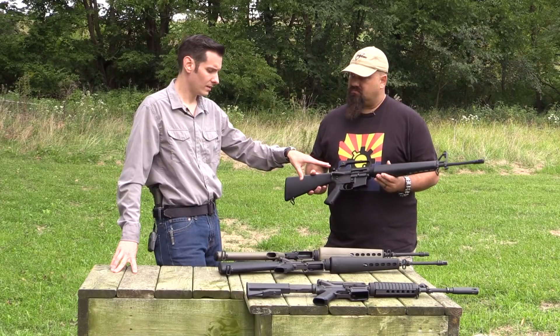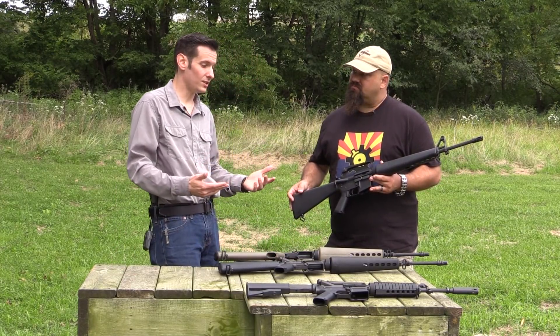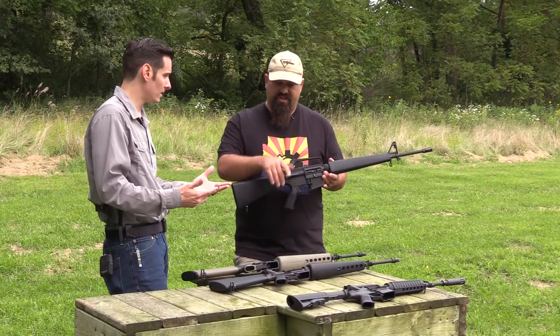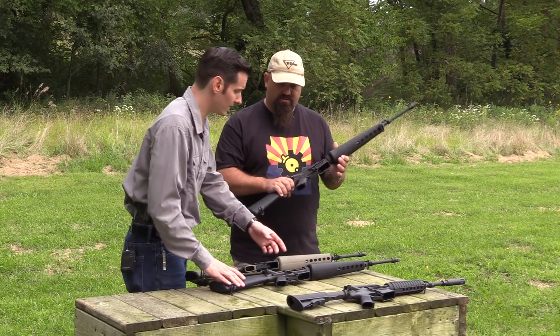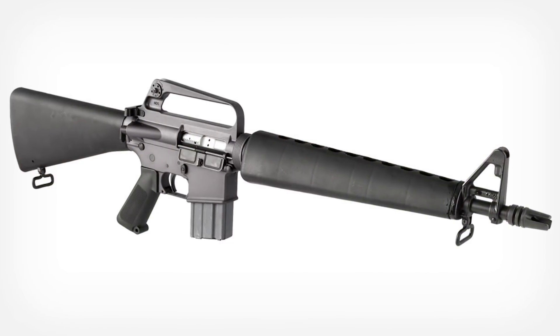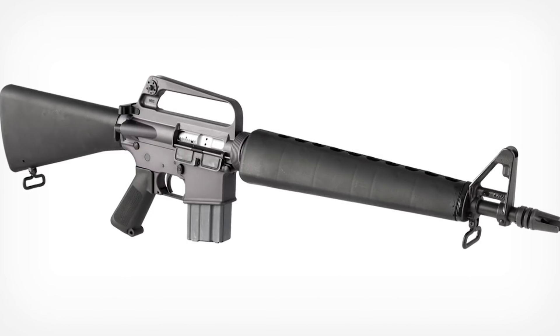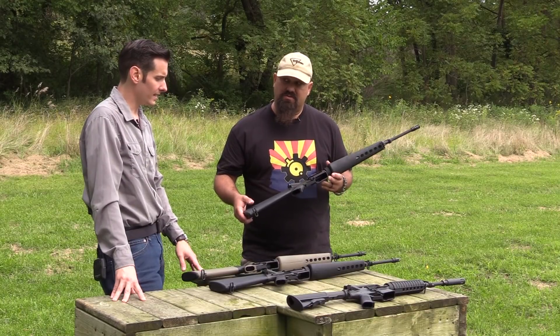In between those two, you have your 605, which wasn't issued — it was more of an experimental. It was going to be a short barrel, still rifle-length gas system, but shorter barrel. And that was a prototype — it didn't work great because of dwell time.